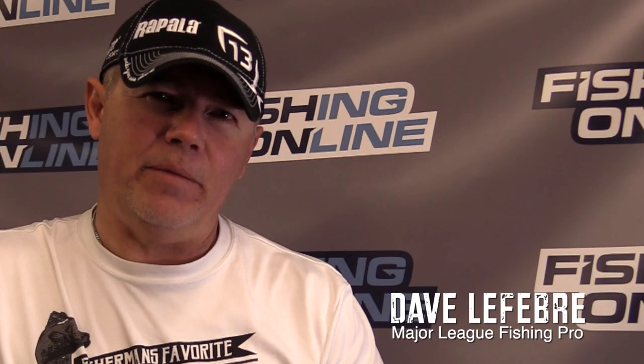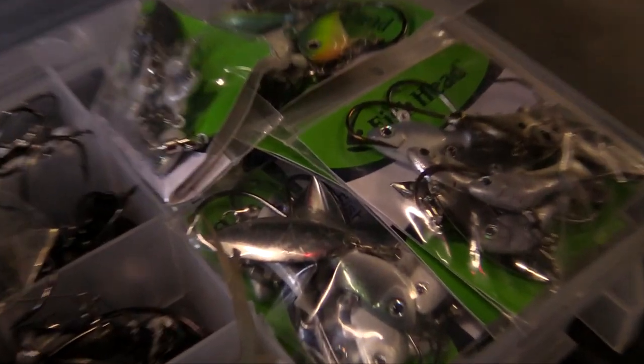I'm professional angler Dave Lefebvre with FishingOnline, and one of my favorite baits of all time is the underspin. There's a lot of different makes out there, but in my opinion, no one makes one as good as the original Fish Head Spin.